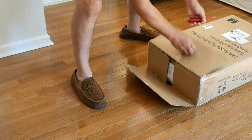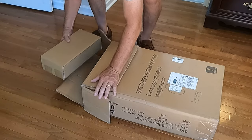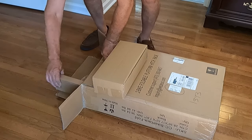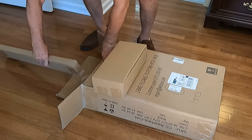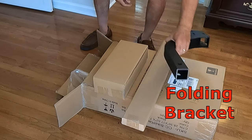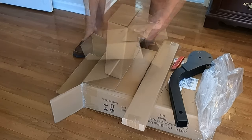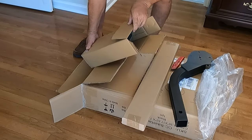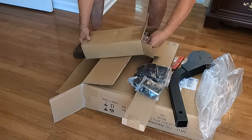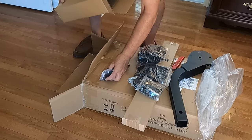Opening the top of the box reveals the owner's manual. This smaller internal box houses the nuts, bolts, screws, and washers along with some accessories like these.